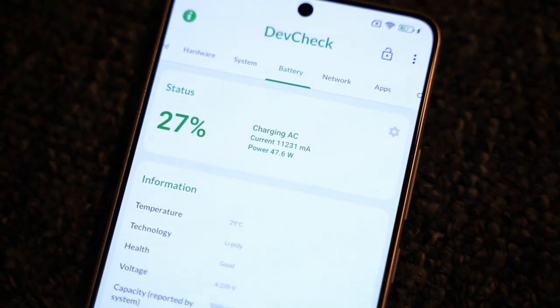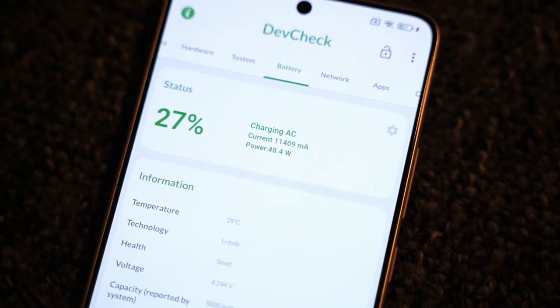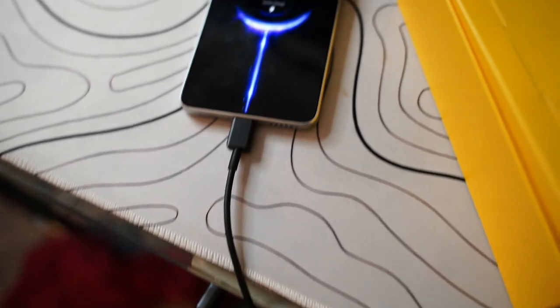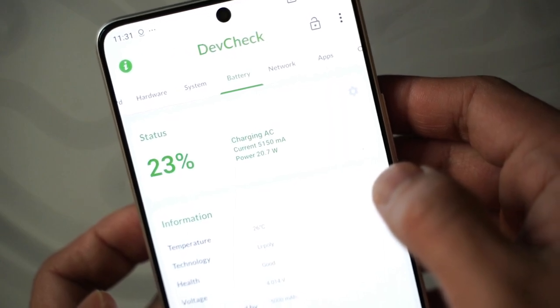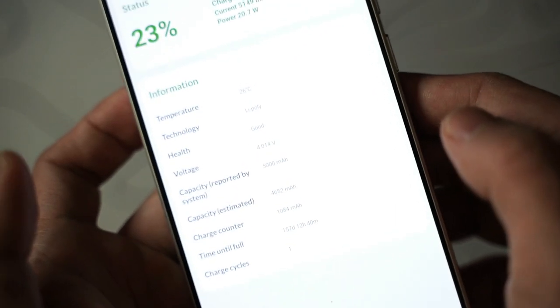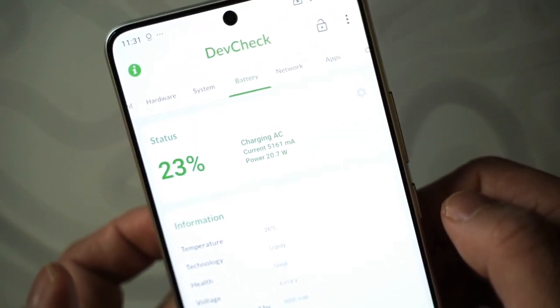I have tested the 67-watt fast charger for this phone, and it is only compatible with the brick that comes with the phone. I tried to charge this phone on my 120-watt desktop charger, and it's not compatible with 67 watts — I think the 67-watt fast charging is only designed for this phone's specific brick. Some other phones are only compatible with 15, 25, or 45 watts fast charging, like the S24 Ultra, but this one has got 67 watts. You can fully charge this phone from 0 to 100% in 47 minutes.